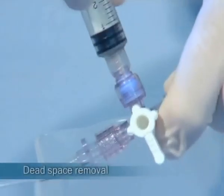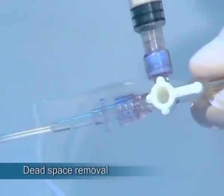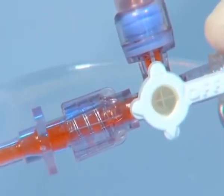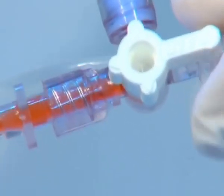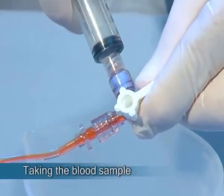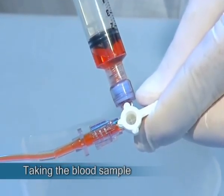Dead space removal is performed in the same manner as with other stopcocks with lure activated valves. To assure no blood spillage from the syringe, the Marvelous handle should be turned to the closed position prior to syringe withdrawal.